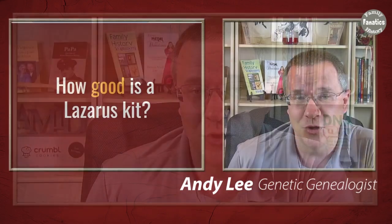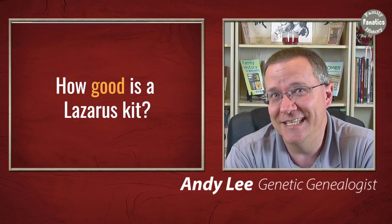I've done past videos about creating Lazarus kits, and in some of the comments people have asked specifically how good is a Lazarus kit. So today I want to show you using some of the Lazarus kits that I've made compared to actual data, to answer that question.